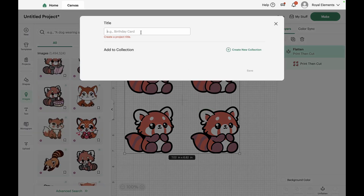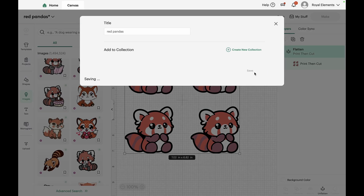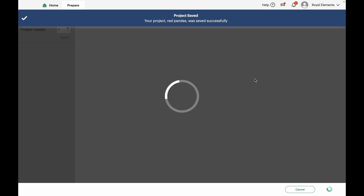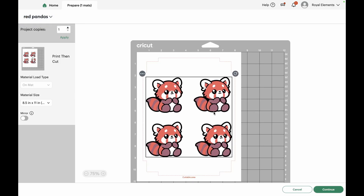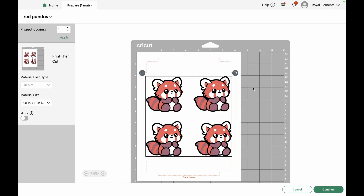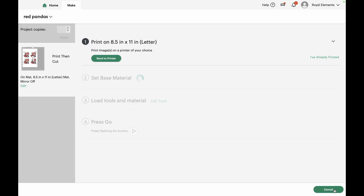Otherwise you're going to run into issues with your printer treating it as adhesive vinyl and it's going to come out looking all weird. So we're going to save our project as 'Red Panda' so we can come back to it later, then move on to the next step, which is to position our images on our printable vinyl. The cut lines are going to come out on an eight and a half by eleven inch sheet — or A4 if you use European size — and once that looks good, just hit Continue.